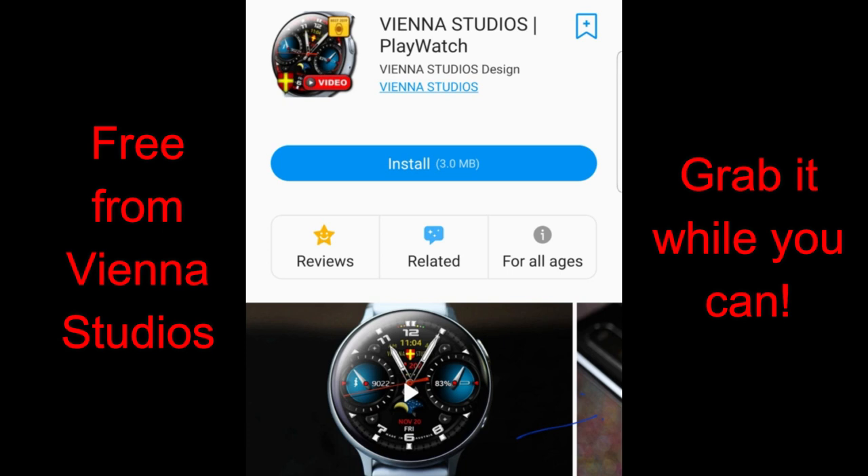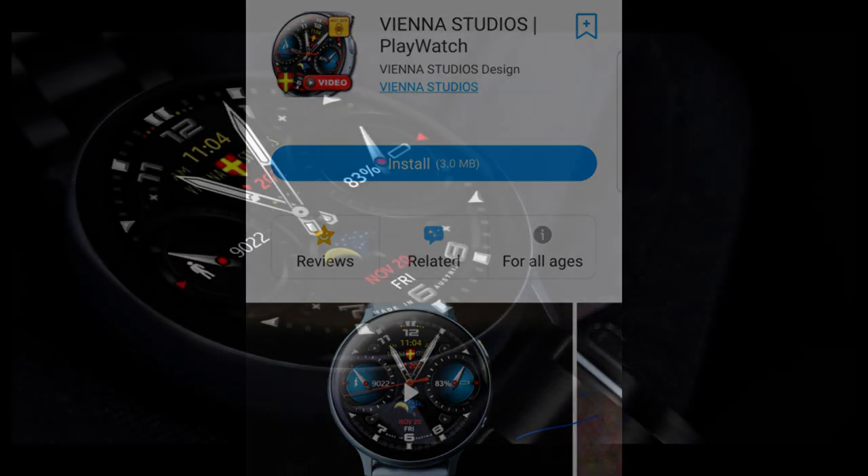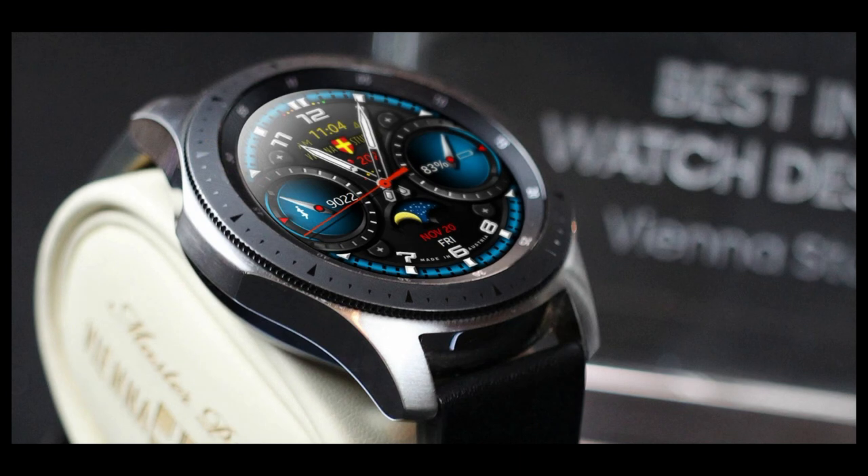While I was getting that video out for you guys, I noticed another watch face from Vienna Studios which is currently free. Even though this one is not on a promo right now, it could still switch to a paid version at any time, so I encourage you to grab this one right after the review — watch faces in the Vienna Studios lineup don't stay free for very long.